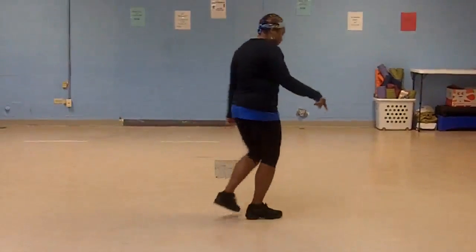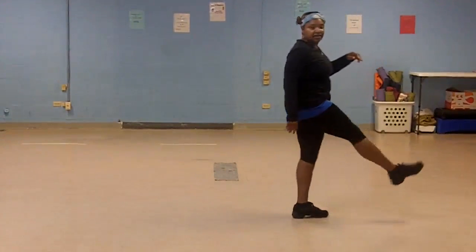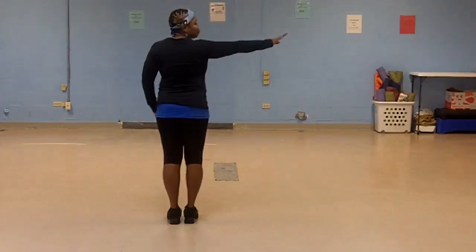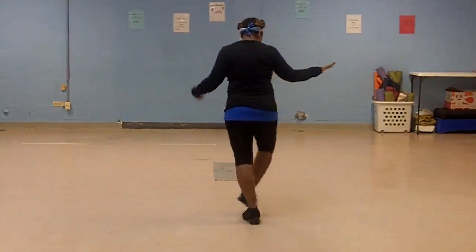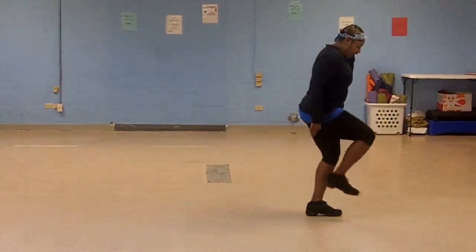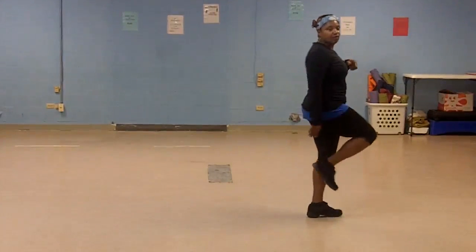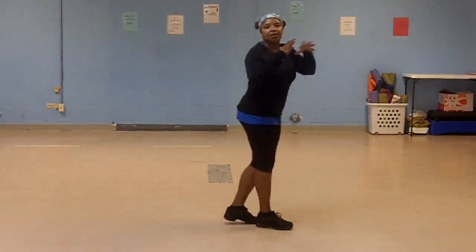So let's take it from this step here. 1, 2, 3, 4, 5, 6, 7, kick. Again, stepping on your right — it's like a grapevine. 1, 2, 3, left shoulder move forward, 4, 5, 6, 7, kick. So you step on the right. 5, 6, 7, kick. So let's take it and put it all together.